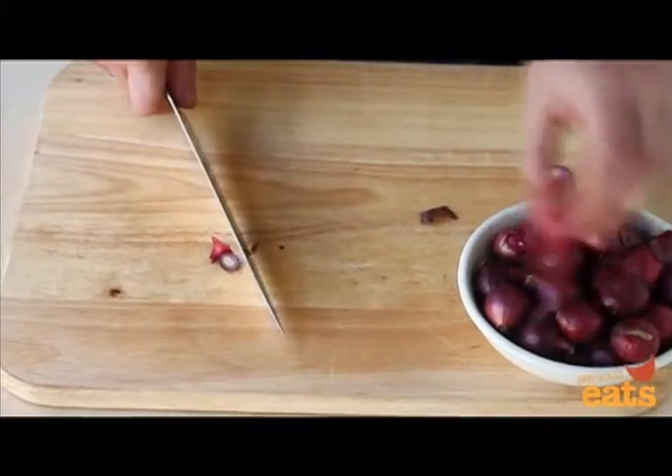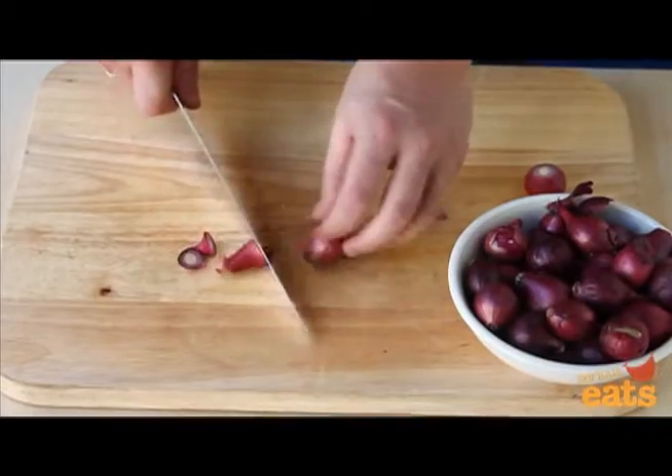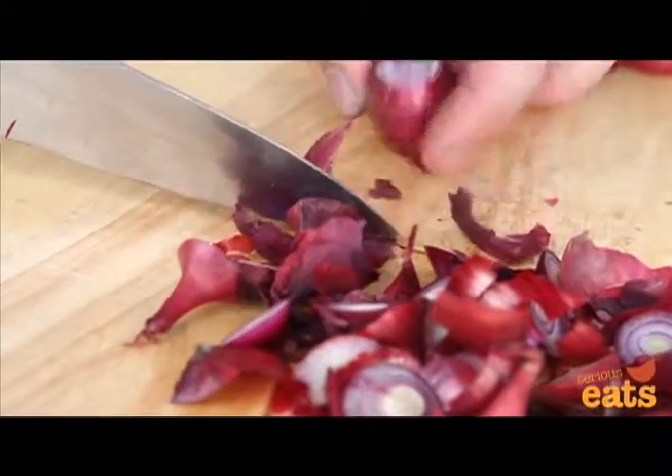Using a chef's knife or paring knife, start by trimming off about a quarter inch from the top and bottom of each onion, setting them aside as you go.